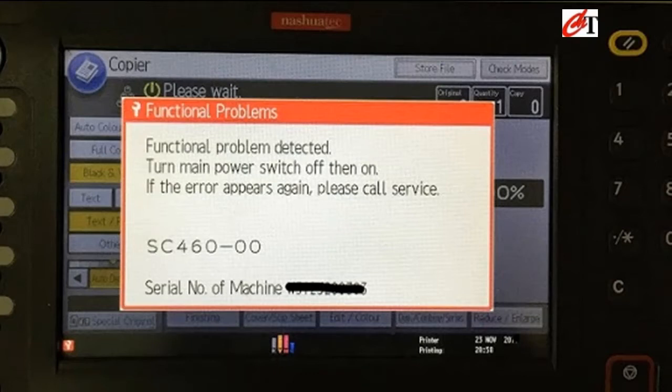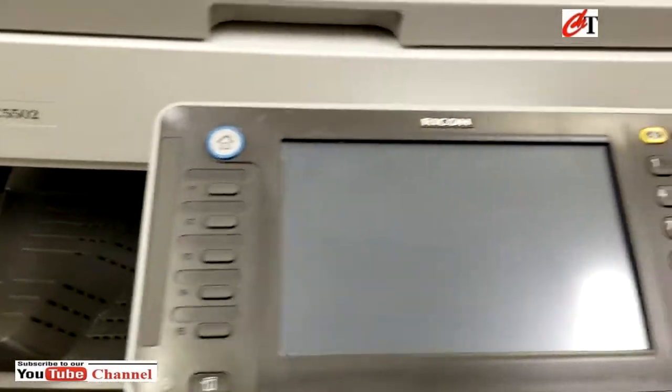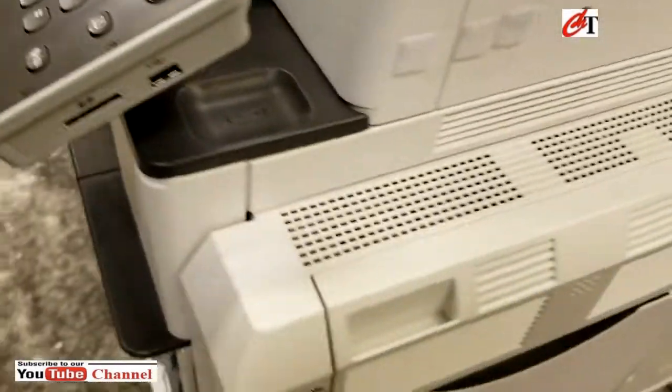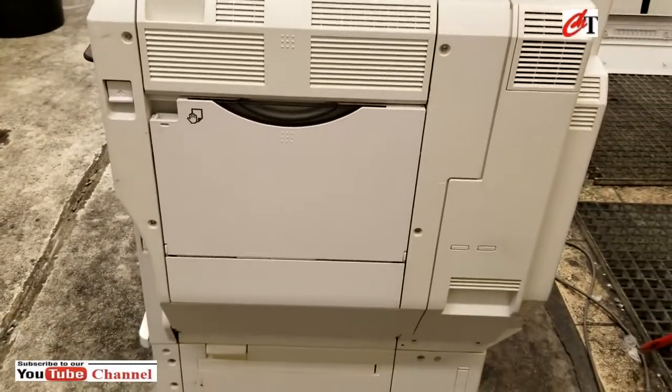Hi guys, welcome back to my channel. Today I'm going to show you how to get rid of the SC460 error code. It is a Ricoh machine, 50 power 2.